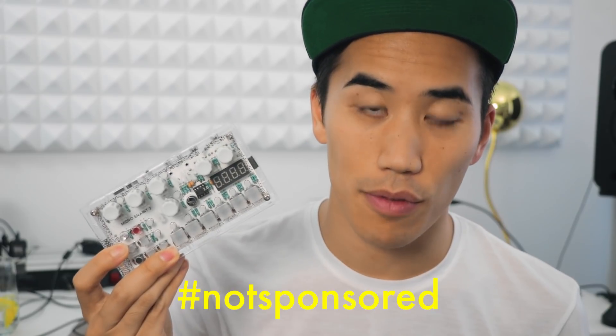I also like that it's built pretty ruggedly. I've brought this on a couple of tours with me and it holds up to a lot. Next up, we've got the aesthetic AF Microgranny from Basil Instruments.